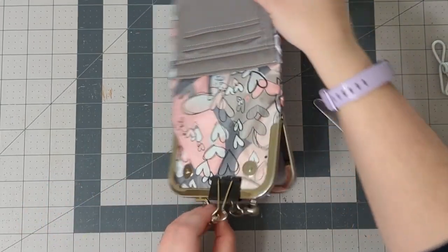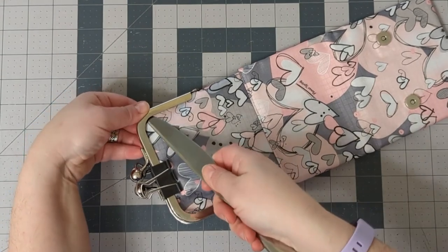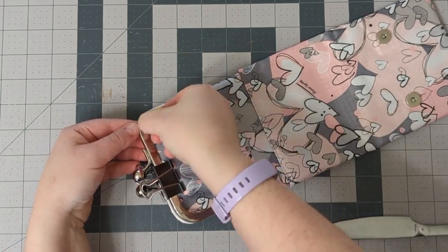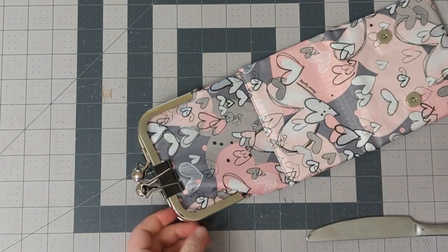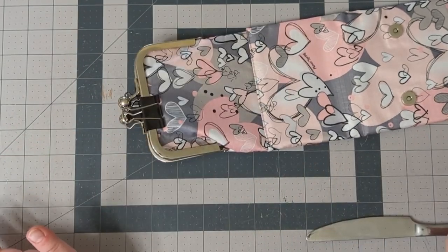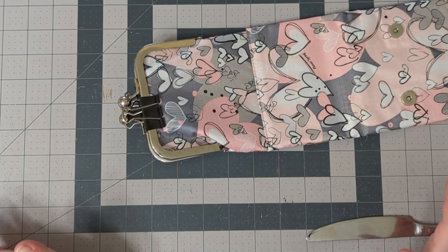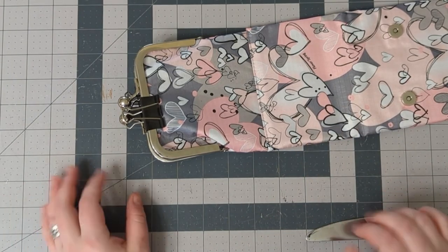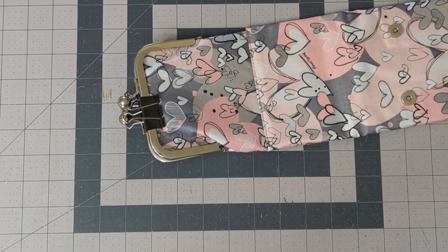So I'm just going to leave this be now — this is all I'm going to do. I'm going to leave it for at least 12 hours before I try to close it or fold it. I usually give a full 24 hours to dry, but 12 hours should be enough to work with it. So I'm going to leave my frame be, and tomorrow I will be able to close it.